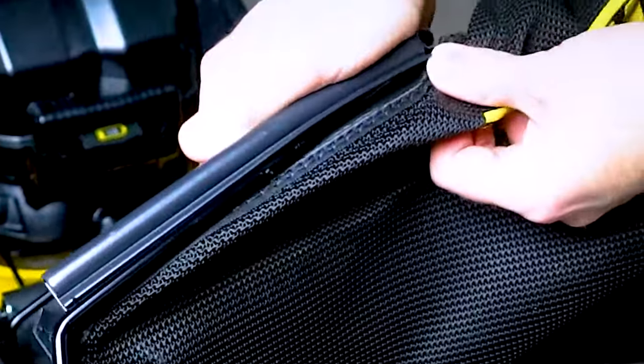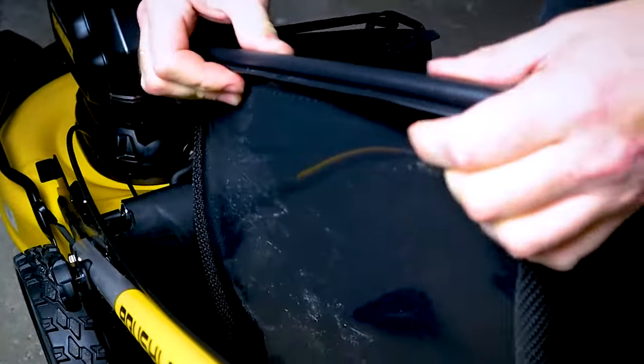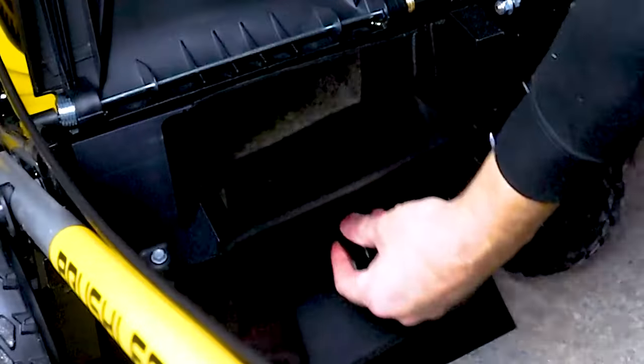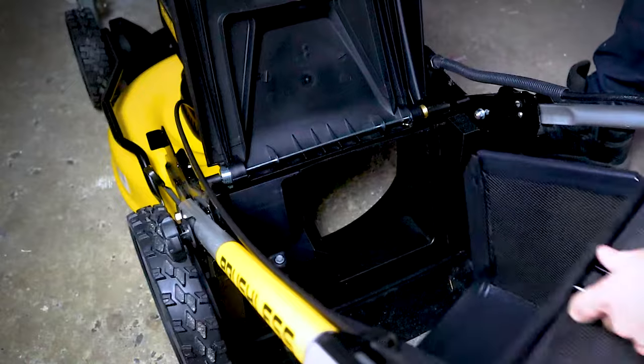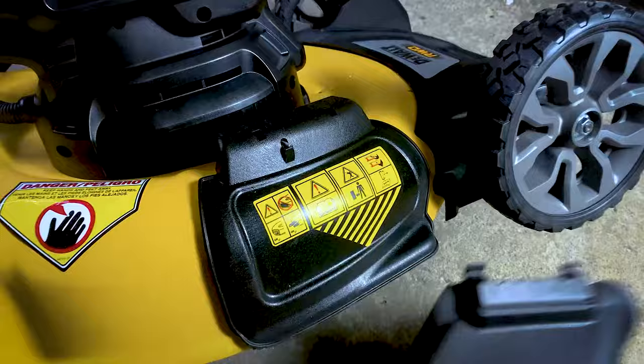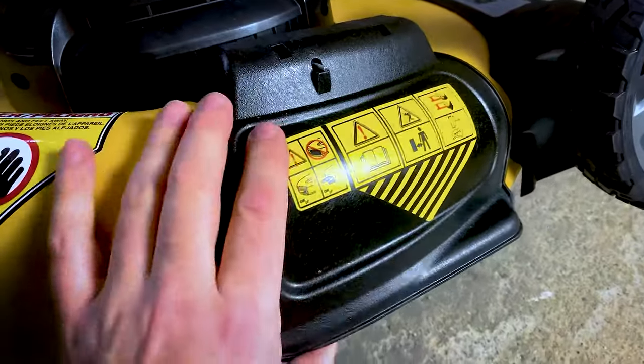Now it's time to focus on the bag. This part's a little trickier — you've got to clip the bag into the metal support bracket. Once that's done, open up the back flap, take out the mulching plug, then get the bag, line up the pegs on the side hooks, and close the flap.